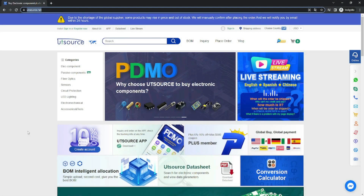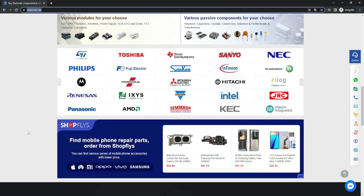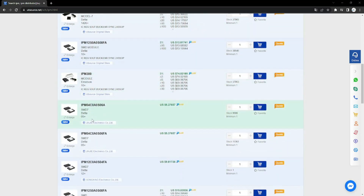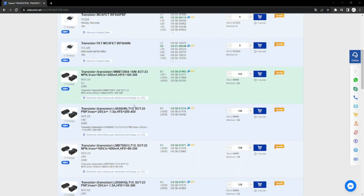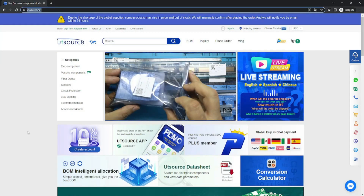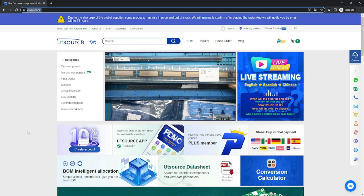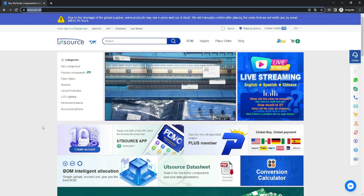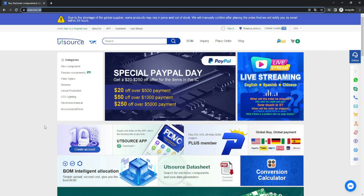Este video llega gracias al patrocinio de UTE Surge, una compañía distribuidora de millones de componentes electrónicos a nivel mundial. Podrás encontrar los componentes electrónicos de las marcas más reconocidas del mundo, 100% originales. Nuestro centro de servicio realiza los pedidos con UTE Surge y llegan a tiempo, bien embalados y bien protegidos. Si estás interesado en adquirir cualquier componente electrónico, ubica UTE Surge, la compañía líder número uno en distribución de componentes electrónicos a nivel mundial.